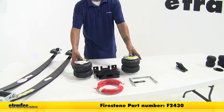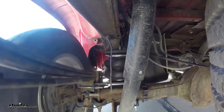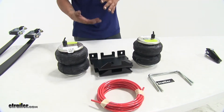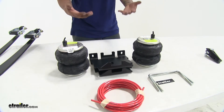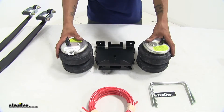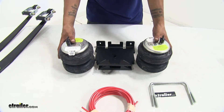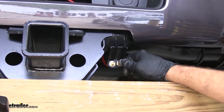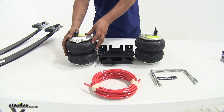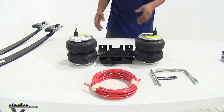The next option we have is our air helper springs, and those are going to use air to help level out our truck and take some of the strain off when we're towing a heavy load. These are going to install in between the axle and the frame and they're going to help bring the back end back up and the front end back down, realigning our headlights and taking all the strain off of our factory suspension as well. The installation of our air helper springs is going to be more in-depth than the jounce style springs or the overload pads but we're going to have a lot more adjustability. Each bag is going to be able to independently be operated and filled to the correct amount of pressure to make sure your truck is nice and level. So if you do have an off-center load you can fill one bag more than the other, and they're also going to help with body roll when going in and out of a turn or making evasive maneuvers.